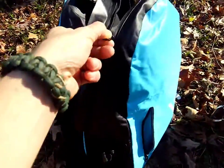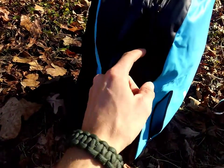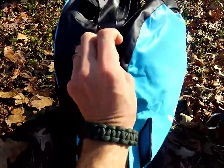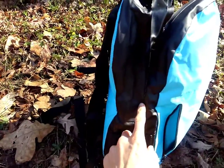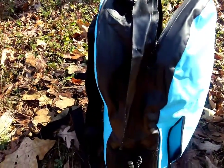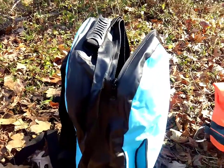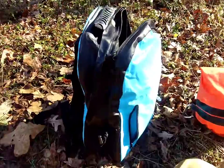These seams, as you see, are sealed up really nice. They did not let any water in, and then in addition, you've got this flap that folds over that helps protect it as well. Unless you pretty much drown this thing for an extended period of time, you are not going to get any of your stuff wet.